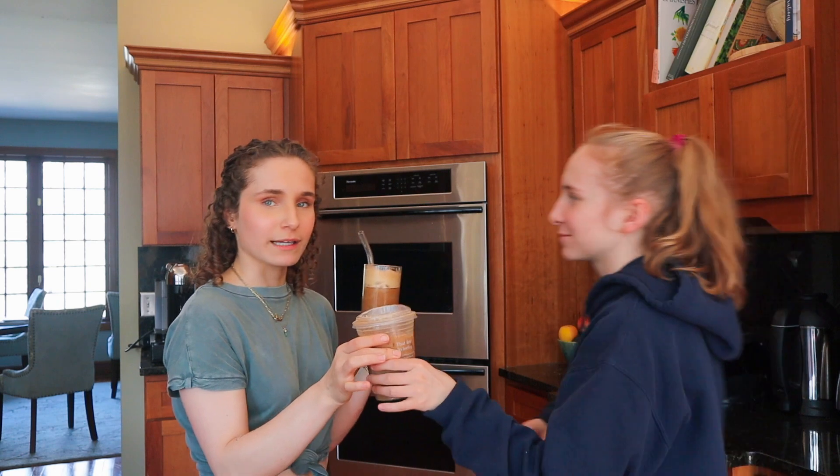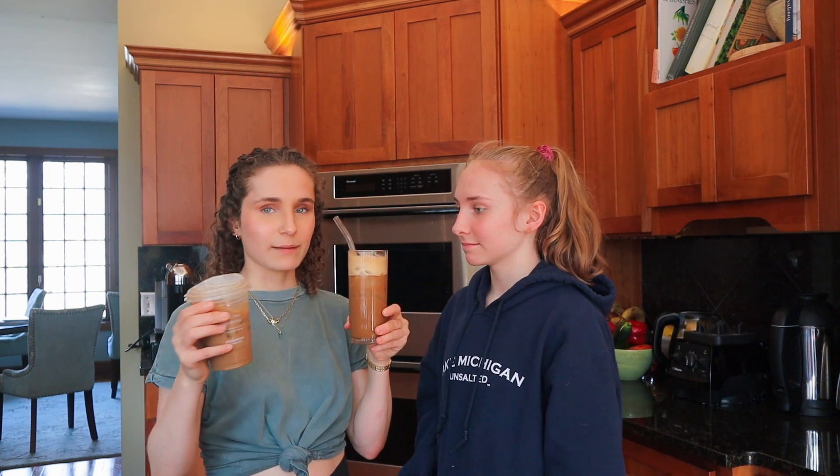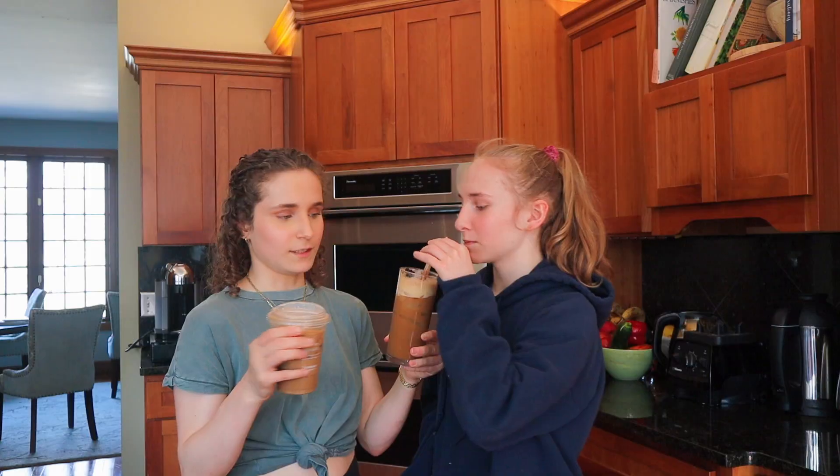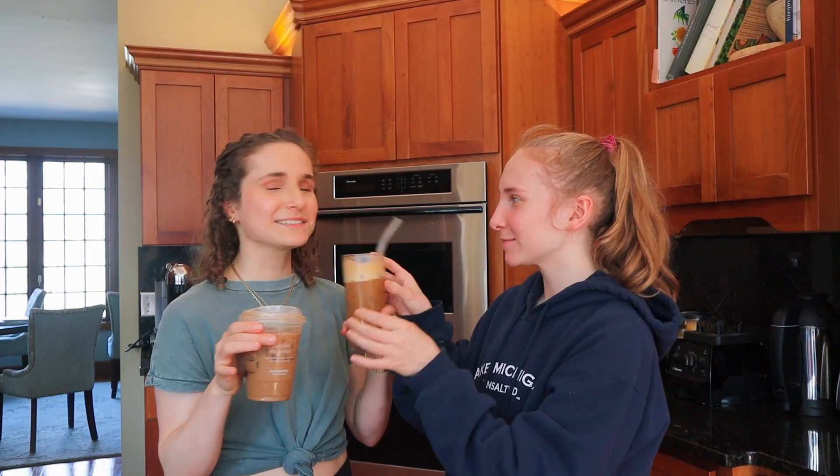But we're going to do a side-by-side comparison. There's nothing wrong with Starbucks — we love a good Starbucks every once in a while — but what one do you want on your Instagram feed? What one are you going to have a photo shoot with? We'll have my sister come in. In my opinion they taste very different, but from a third-party opinion they're somewhat similar — this one has more interesting flavors. She said she would probably have the homemade one on her feed.